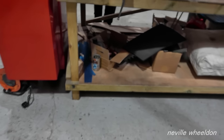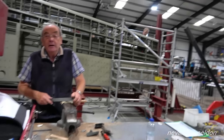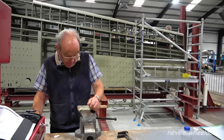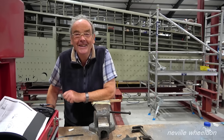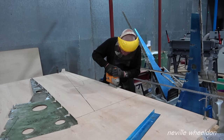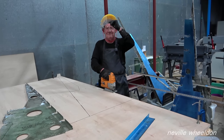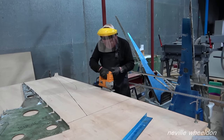Gerald is still on cleats — he'll keep going until he runs out of material, and everybody has to do them. Dennis is still working on the port side trailing edge, making wooden patterns to produce the ribs.